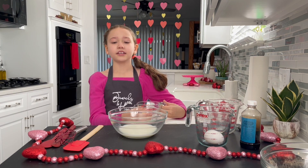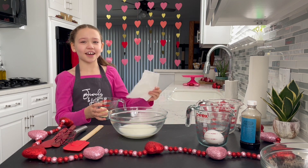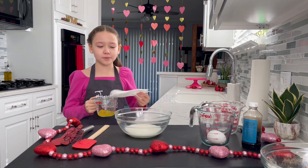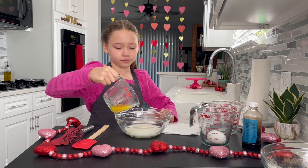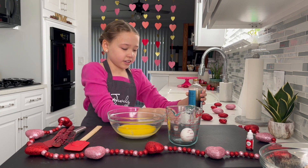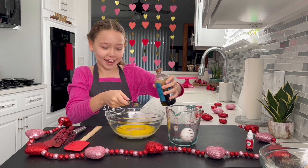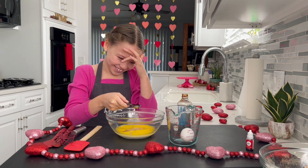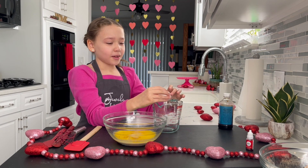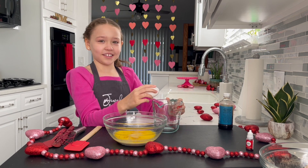We're going to add two and a half tablespoons of melted butter. I put a paper towel on top so it doesn't splash. Now because it's all melted, we're going to put it into our bowl. One teaspoon of vanilla extract — it's okay if you add a little more. We're going to add one large egg, but I usually get eggshells in mine so I'm doing it into another bowl first.